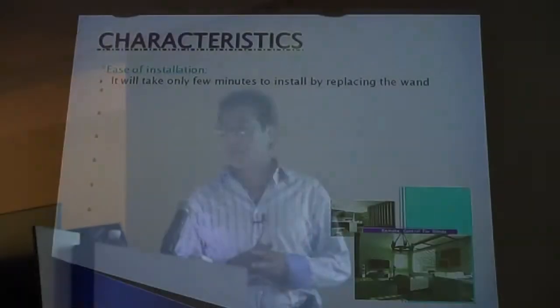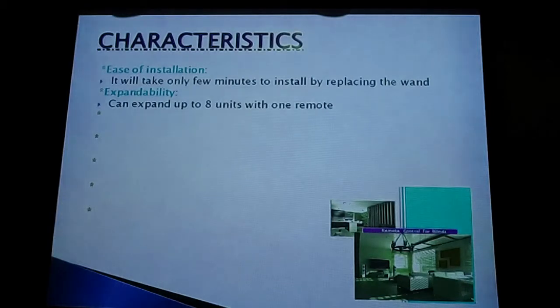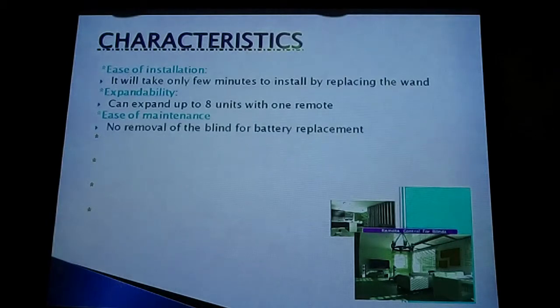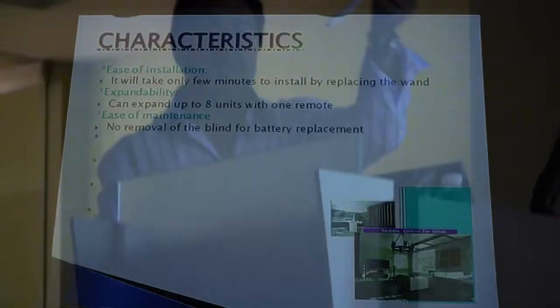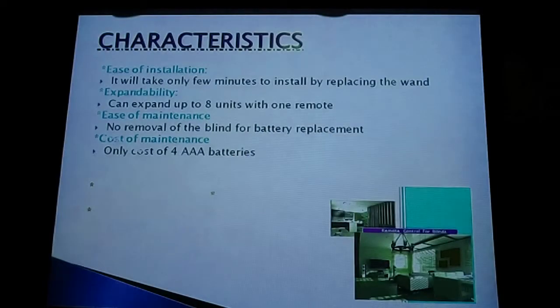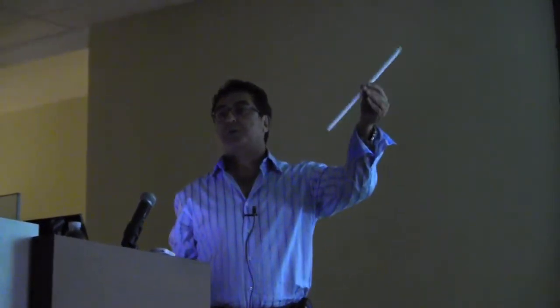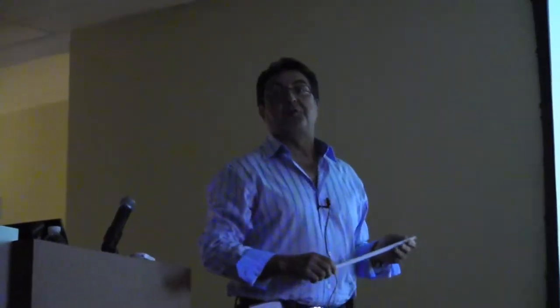Here are some characteristics of this product. Ease of installation — you can do it yourself, no professional needed. Expandability — up to eight blinds per remote control, and multiple remotes in a house will never conflict. Ease of maintenance — just like a flashlight, open the bottom and change the battery. This remote runs on four triple-A batteries. Portability — if you move, just take the unit with you to the next house or office. Decorative look — it looks no different than a regular wand; nobody would notice, and nothing is cut inside the blind.